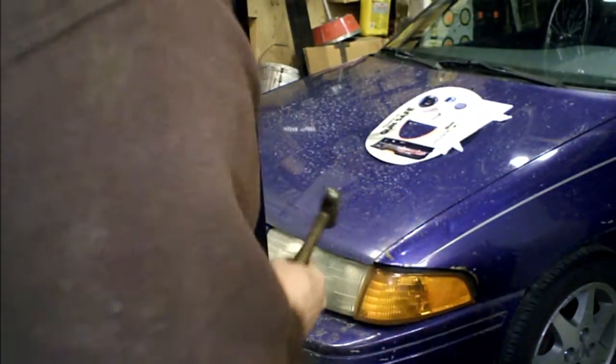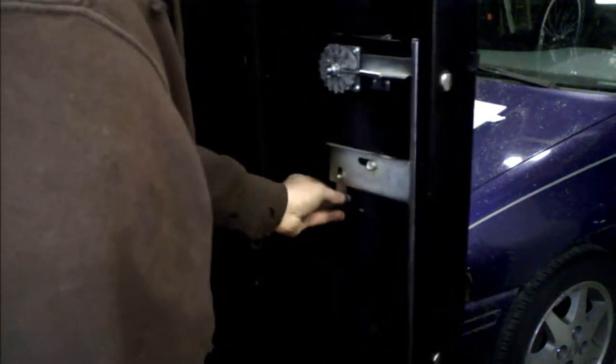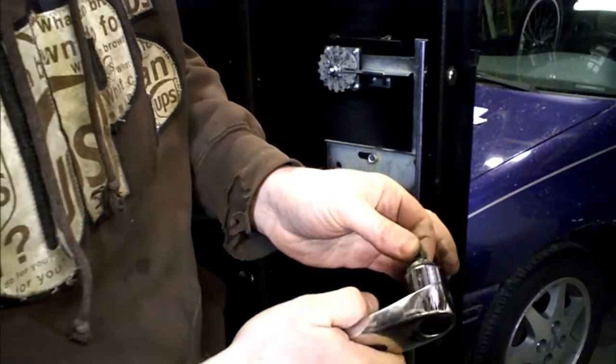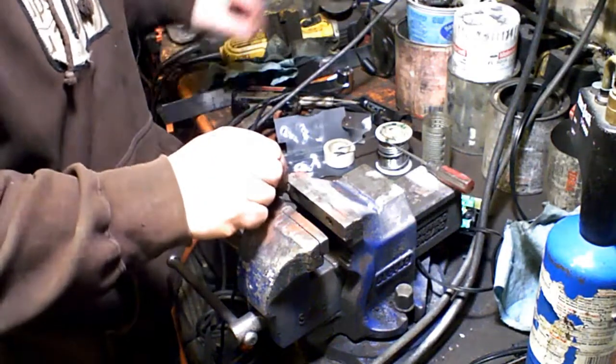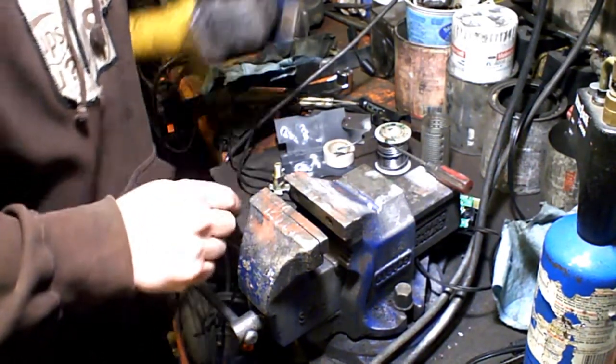There we go. We just put a washer in between there and there, set that aside. To fix this unit, I've just got to figure a way to attach this back to this. Easy enough — all I did was take this part, take my grinder, and grind little notches in it.